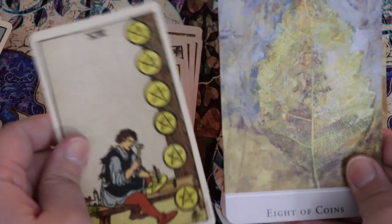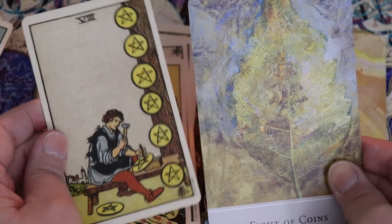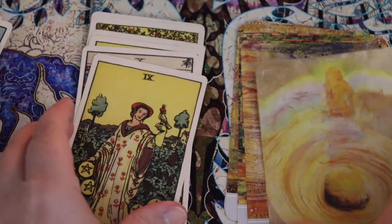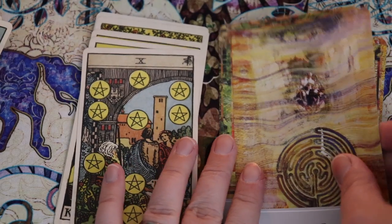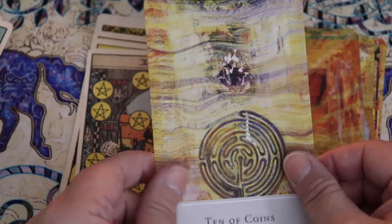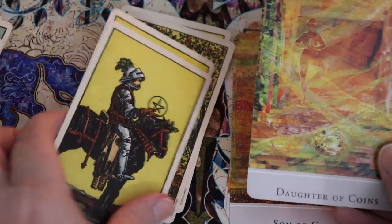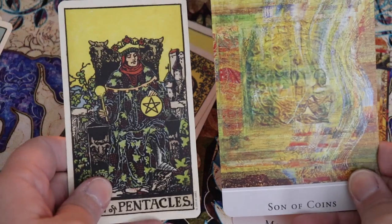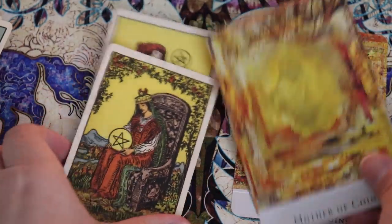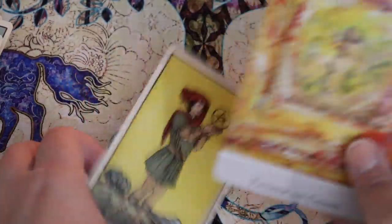I don't know — these aren't really feeling like they resonate very well with me. That's the Eight. Nine. I love the labyrinth in the Ten of Pentacles, but I'm not sure that makes sense to me in this suit. Mother of Coins. Daughter of Coins. Son of Coins. And Father of Coins.